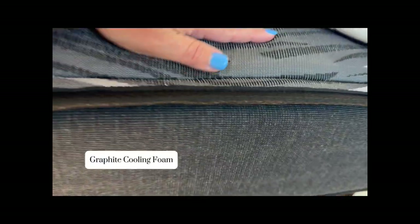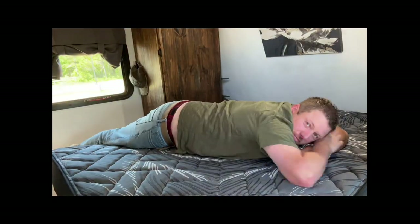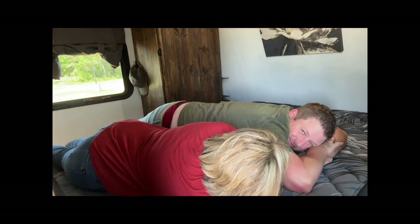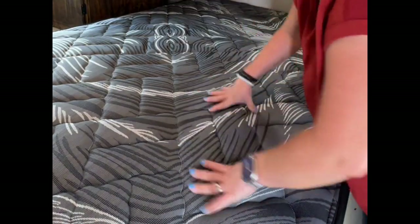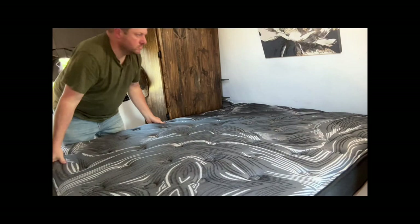we could tell it has the graphite cooling foam, which actually pushes heat away from the mattress without masking the heat. And this is no ordinary mattress. What makes this mattress so unique is you can have two different comfort levels. So we picked medium-firm, meaning that we have firm on one side — and it really is firm — and we can flip the mattress over and have medium on the other side.